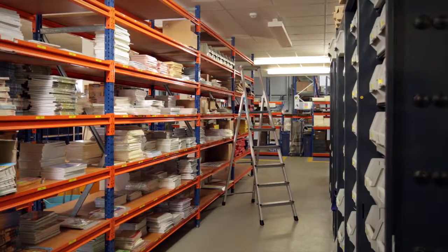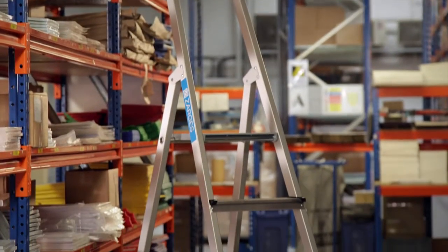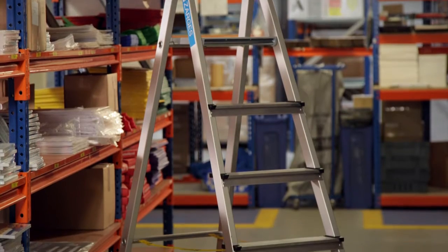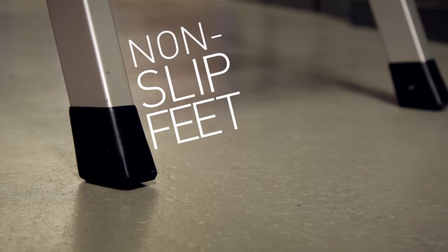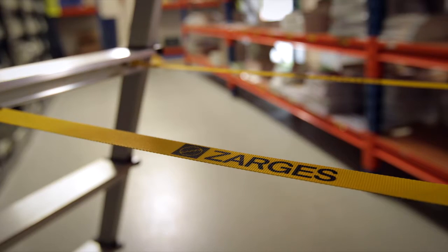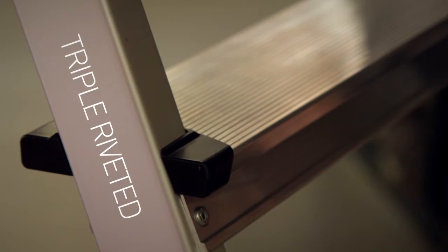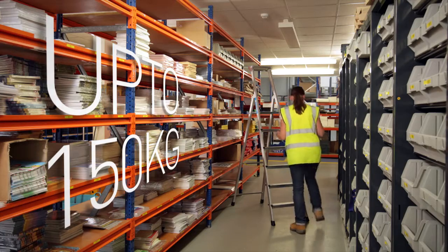The Zagas Z600 anodized tray platform step is designed for a wide range of uses beyond just maintenance. Safety is paramount with non-slip plastic end caps, high-strength purlon straps preventing splay on all models of four rungs only, and triple riveted connections between treads and stiles that support weights of up to 150kg.